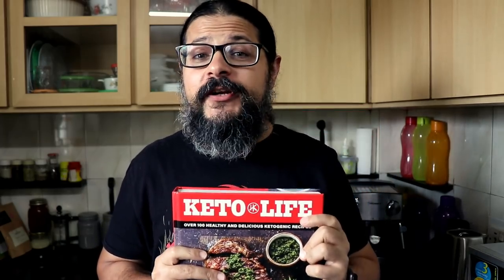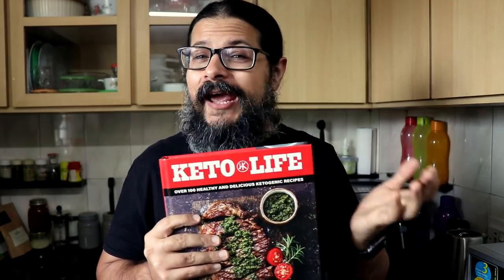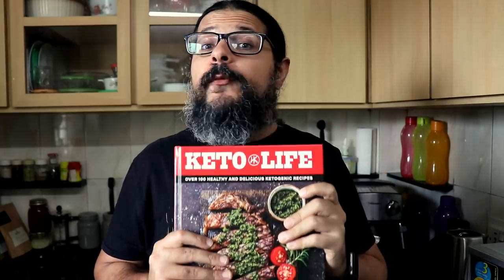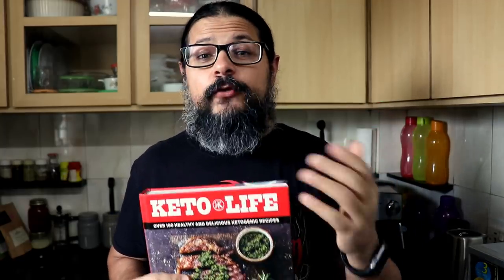If you bought a copy of my book Keto Life, thank you. I would be super grateful if you could leave a review and a rating on Amazon or whichever website you purchased the book from. I would greatly appreciate it. Thank you once again for buying my book, and I'll see you on the next episode. You can click here to watch another video or click here to listen to some of my music.